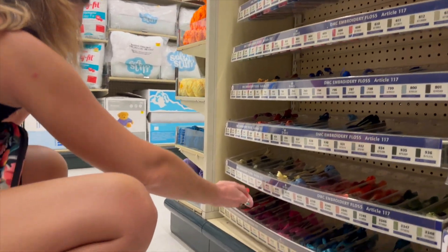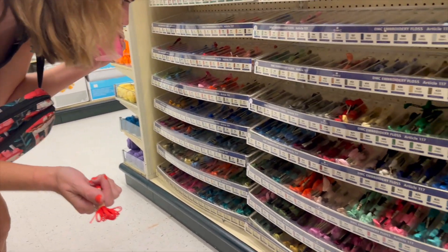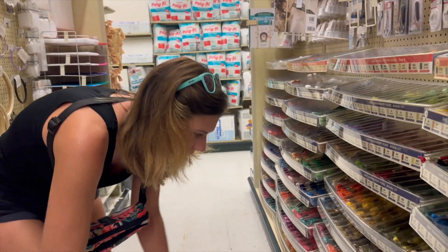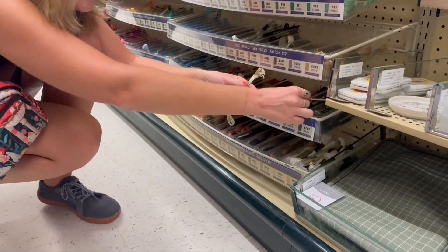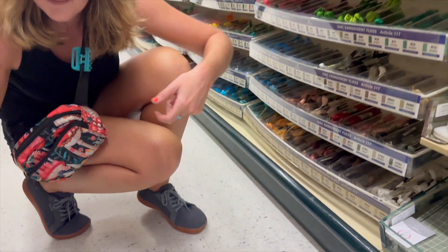It's called Christmas Red — that's beautiful. Number 3801. And the other one was 3782. Okay, awesome.